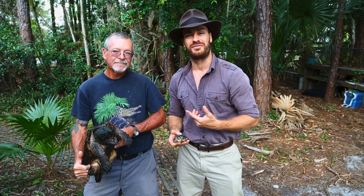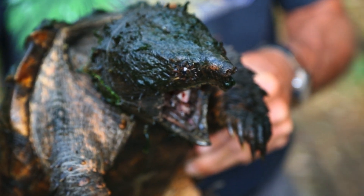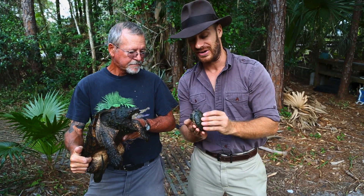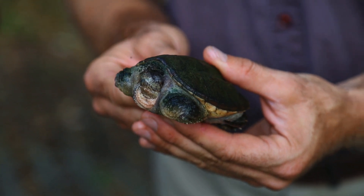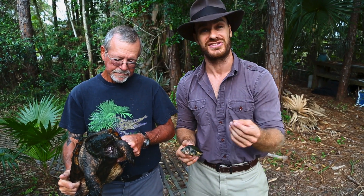Hey, what's going on guys? Hanging out with my good buddy Fred Grunwell. He's got in his hand a very magnificent snapping turtle. This is the Alligator Snapper. And right here I have myself a little common snapper. So today, it's all about snapping turtles. We're going to have a pretty good time discussing the differences.